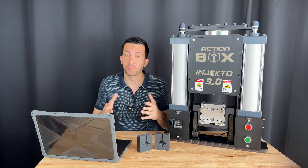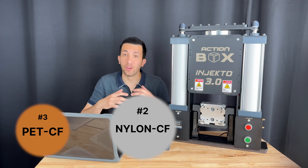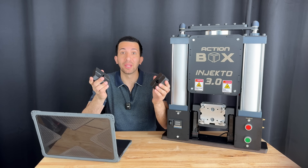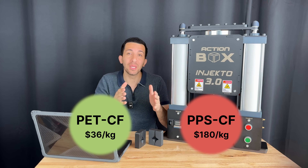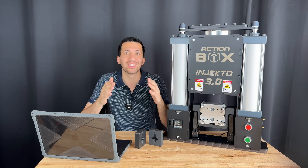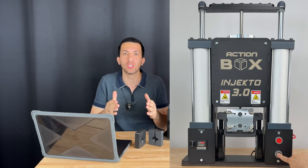Are there better filament options for this purpose? PET-CF is actually only in third place for mechanical and thermal performance. The second best option is nylon CF, and first place goes to PPS-CF, which is polyphenylene sulfide. So why did we use PET-CF? Looking at price versus performance for this application, PET-CF can be purchased for just $36 per one kilogram spool, while PPS-CF is $180 per one kilogram spool. Even if PPS-CF gave us 50% more injections, it wouldn't be worth the investment, because thanks to our mold backers it takes just five seconds to replace the PET-CF molds, giving a much cheaper cost per part injected.